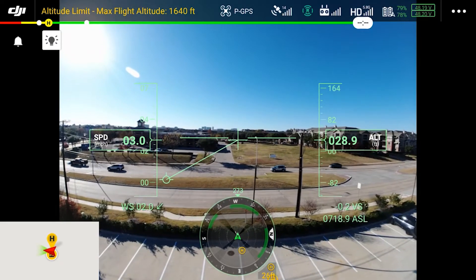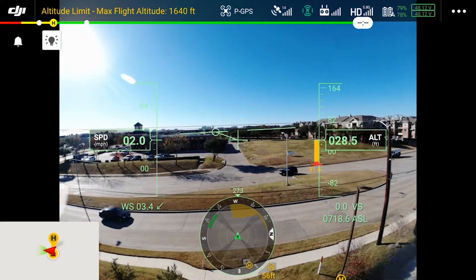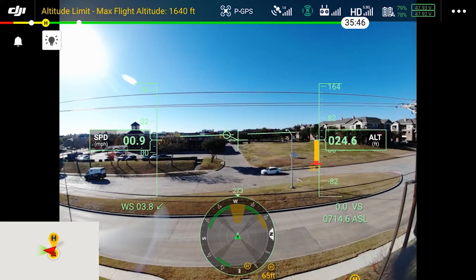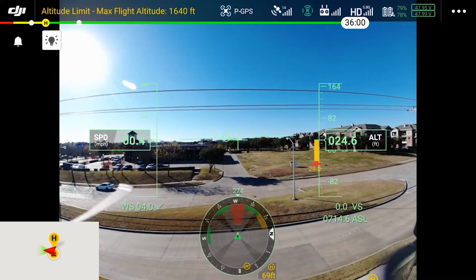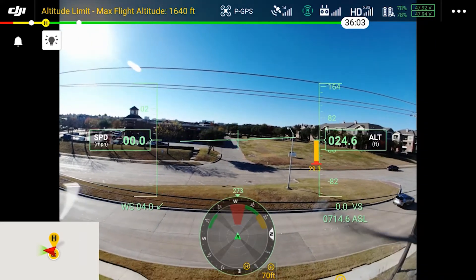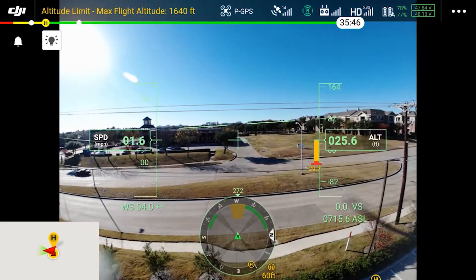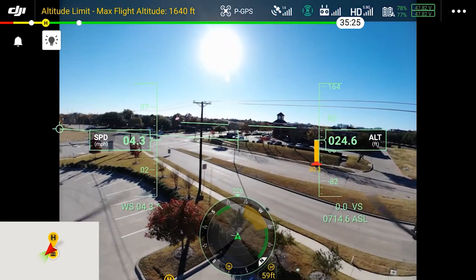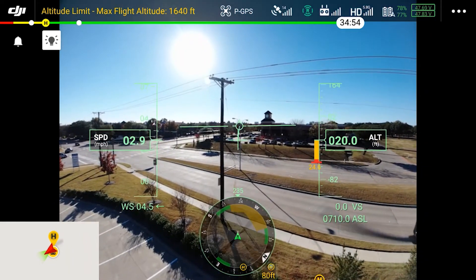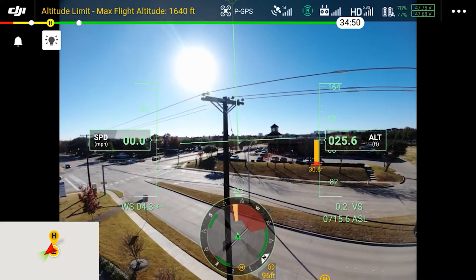As we come a little bit closer to these wires, on our compass in the middle that new alert zone pops up in yellow. The closer we move to it, it turns red. Once this happens, it does not allow me to come any closer or approach the wire — it stops me and protects me. As we back up from those power cables, we go back to the warning zone in yellow. So the CSM radar is working just as we need it to. As I approach again, we see it go from yellow to red, and that red zone will not allow me to get any closer to the obstacle.